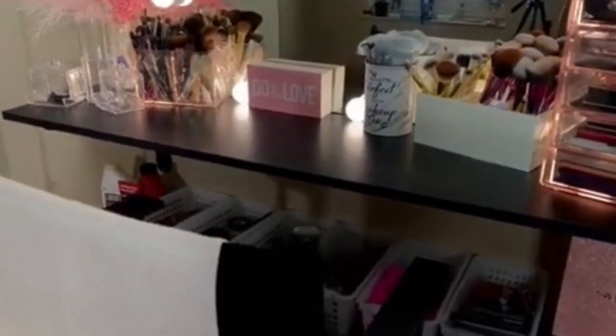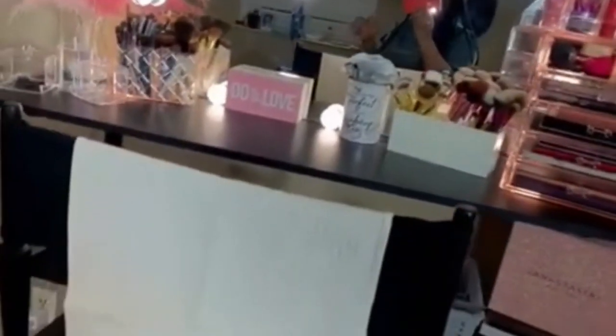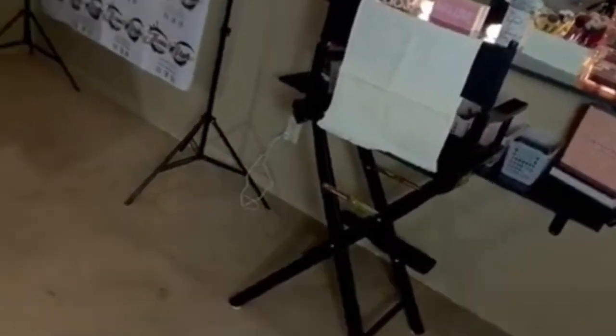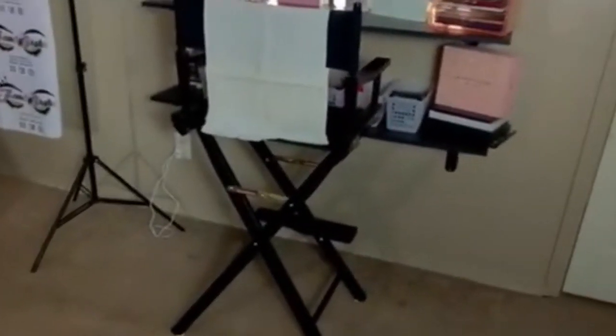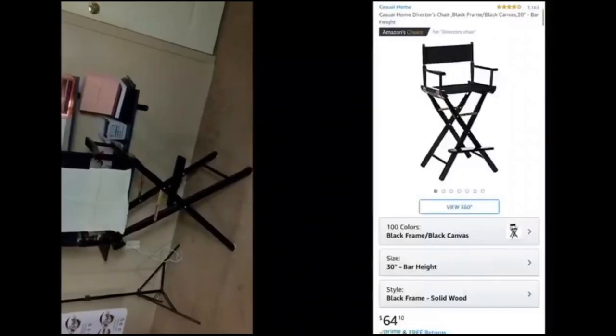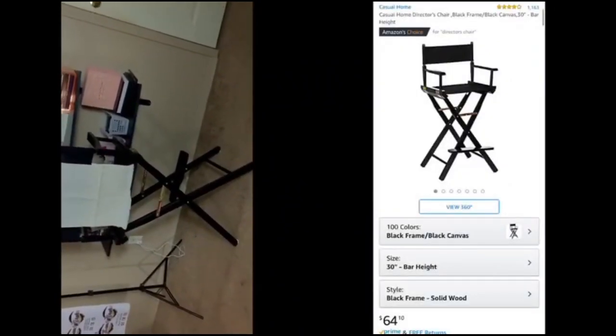The second shelf is used for storage space. The next thing I want to point out is my chair. This chair, as you guys can see, is one of those director chairs. I got this from Amazon for $58. They had three different heights — 18 inch regular chair size, 24 inch counter height, and 30 inch bar height — and that's the one I have.